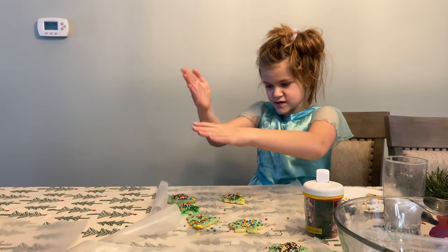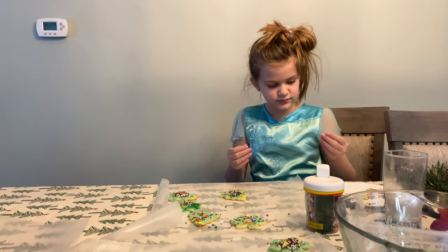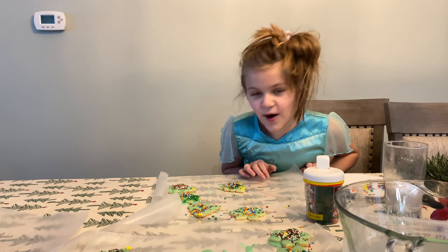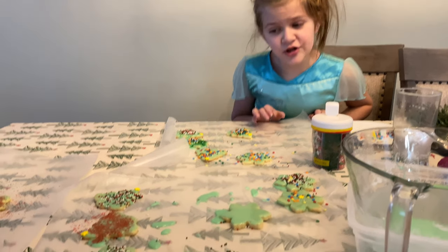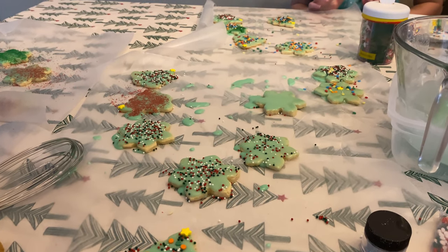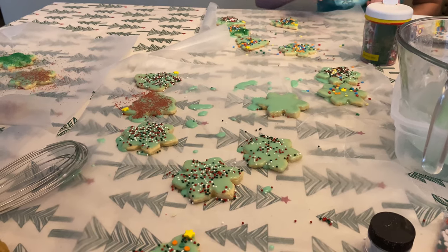So which cookie cutout shape is your favorite? All of them. Jeffrey, what are your favorites — the trees or the snowflakes? There's one more. That's not a decision. Whichever one you can eat. Which shape was your favorite to decorate? The trees. There's only one.